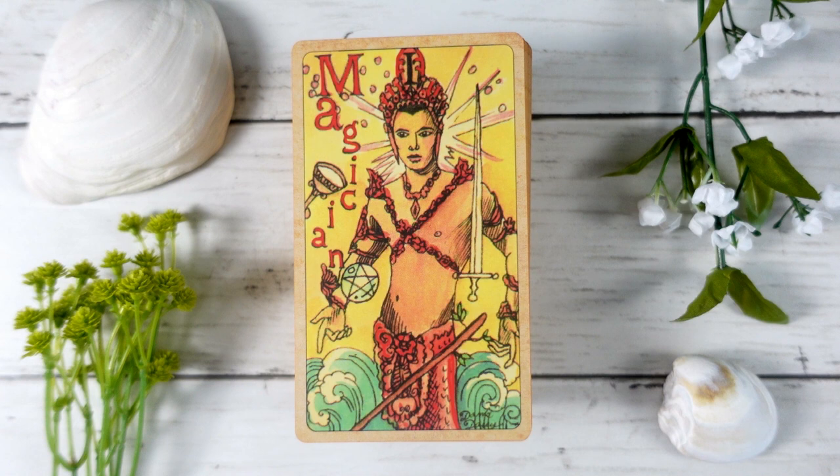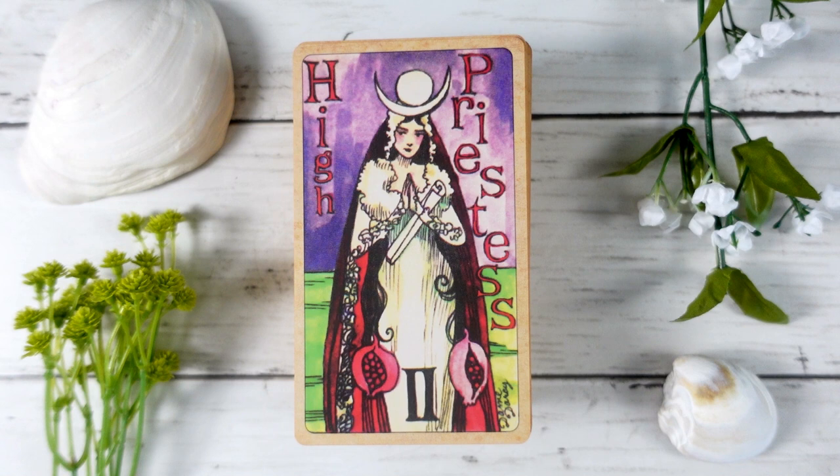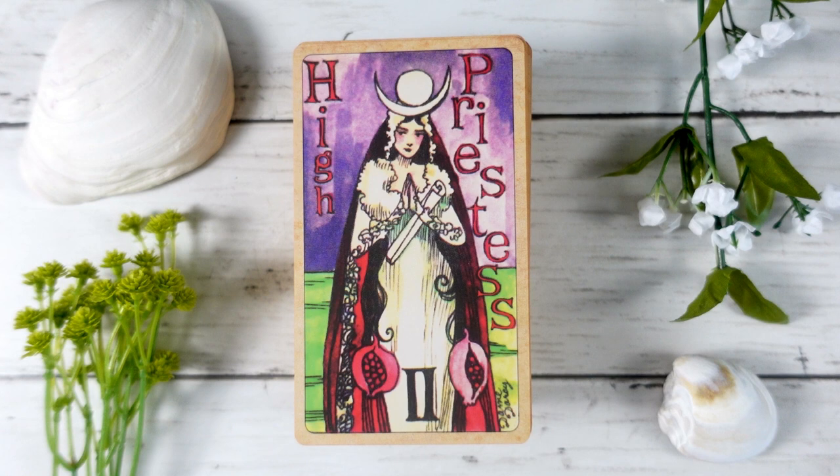Here we have The Magician — this is a very Waite-Smith inspired deck, so it follows that tradition in terms of majors and minors. We see the magician with all of his tools, but he's a mer-person embodied in his mermaid world. Then we have The High Priestess, which is one of the cards that doesn't quite fit the mermaid theme. The green behind her looks a little grass-like, making her harder to tie into mermaid energy, but she's quite beautiful and speaks to inner knowledge and inner wisdom.